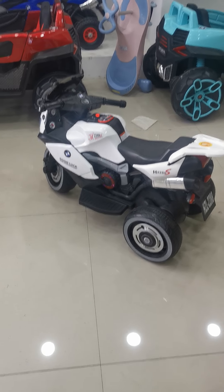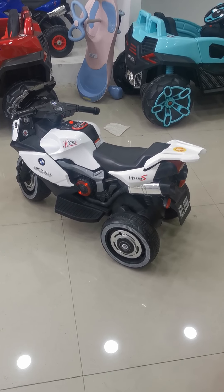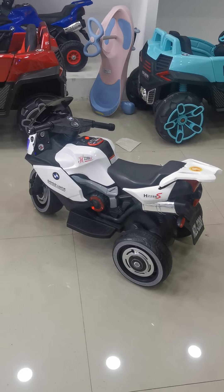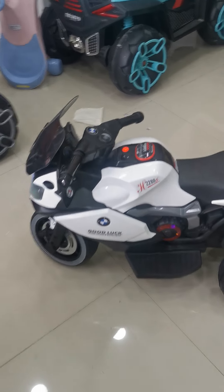So that's a short introduction about this bike. If you guys are interested in this bike, please let me know. I will try my best to cooperate with you. Anyway, I hope you guys have a nice day, and bye.